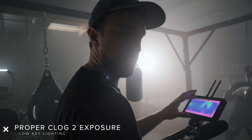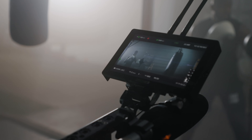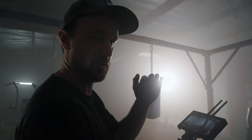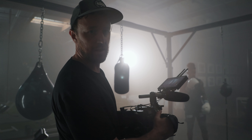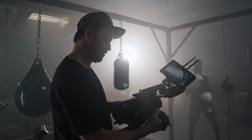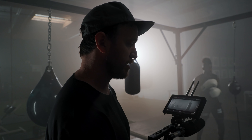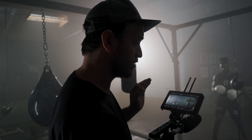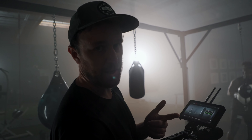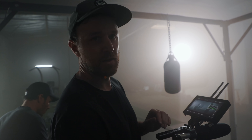What I'm checking right now is false color to see if this is a little too underexposed. Even when you want to shoot low-key scenes — meaning really dark — you still want to make sure you have a healthy waveform. I also toggle the LUT on and off so I can see my log image. I use those three tools: false color, LUT on/off, and waveform, to make sure I get enough exposure and avoid noise in the shadows with C-Log 2.